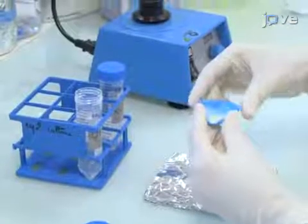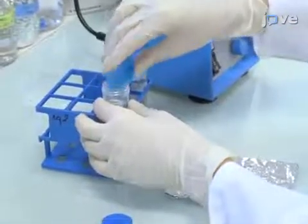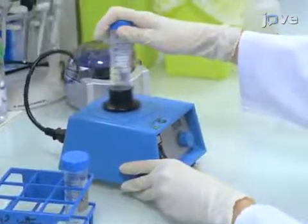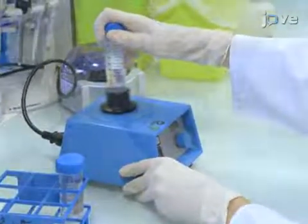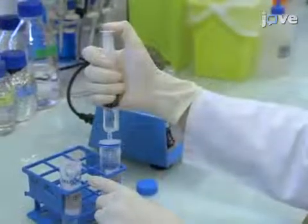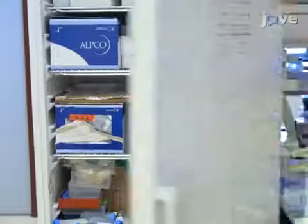To prepare X-Dulbecco's phosphate buffered saline, or XDPBS, make a solution of DPBS containing 0.2% weight per volume bovine serum albumin. Filter the solution through a 0.2 micrometer filter, then store the XDPBS at 4 degrees Celsius.